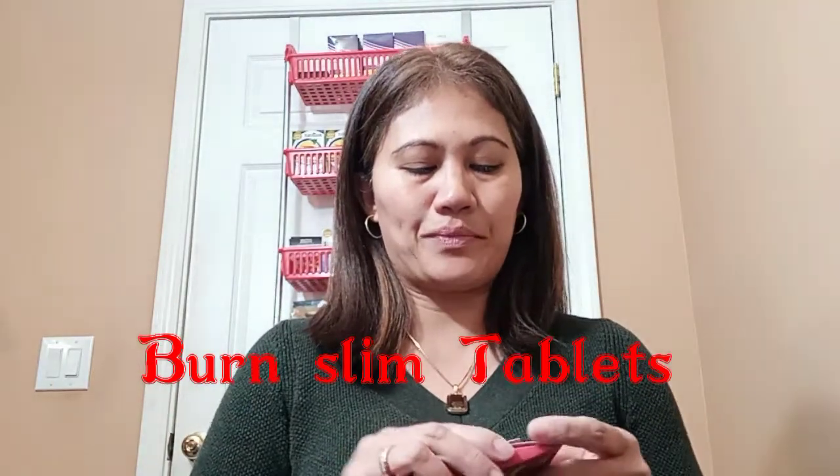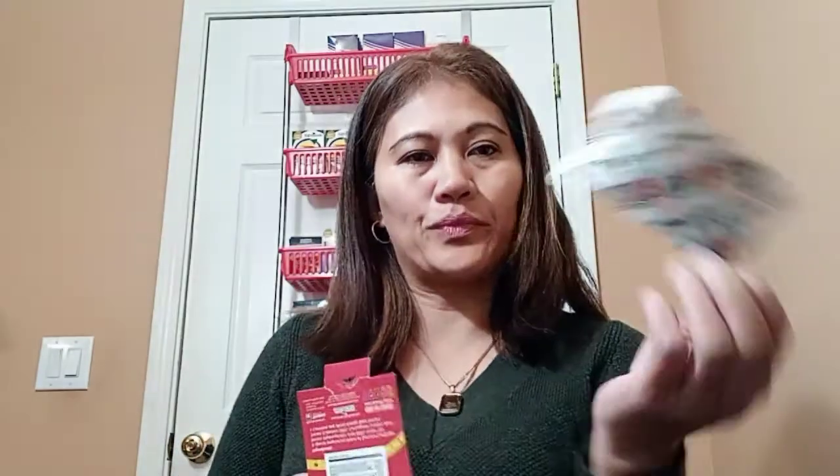I'll start with the Born Slim tablet. I'm opening it for you so you can see — it's not a really big tablet, it's easy to take. The main ingredients are Garcinia Cambogia extract, green tea extract, white bean extract, and L-carnitine. These are the key ingredients in the Born Slim tablet.